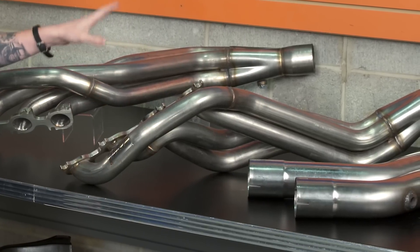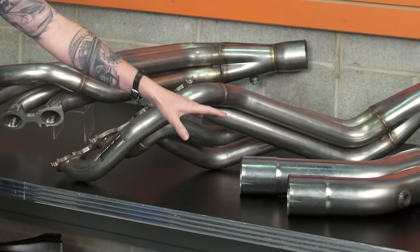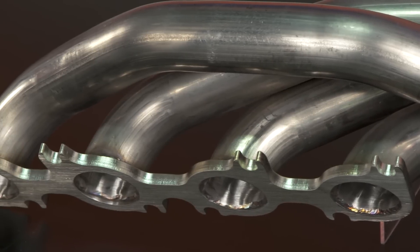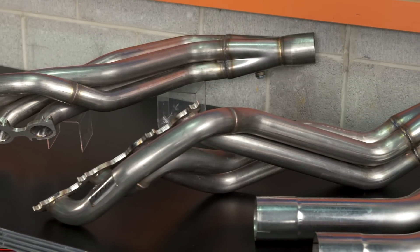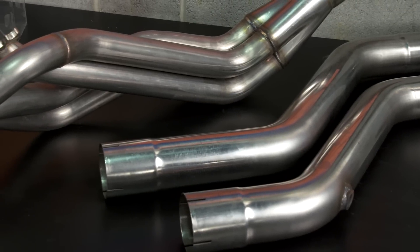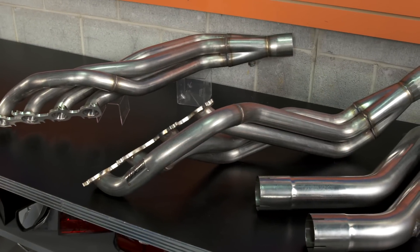This kit from MBRP that includes long tube headers and matching mid-pipe connecting pipes is going to be a good option for someone looking for a natural finish off-road long tube header for both performance and sound gains, that comes with the matching mid-pipe connecting pipes and makes way for a continuing three-inch cat-back.